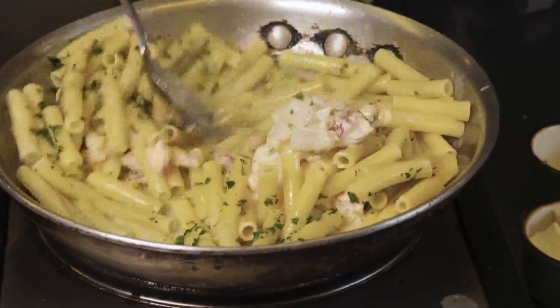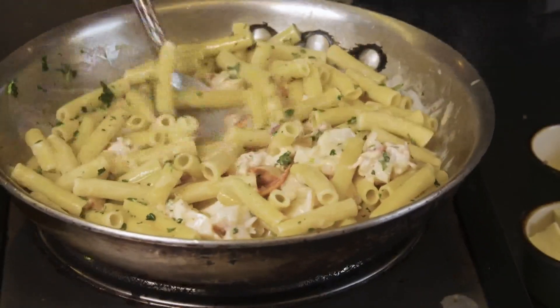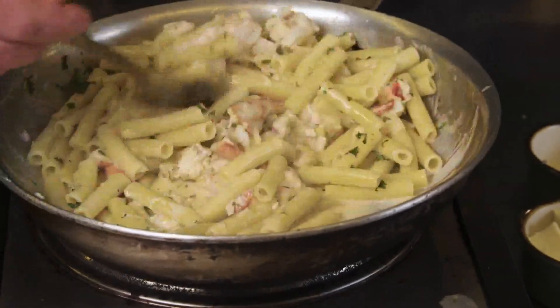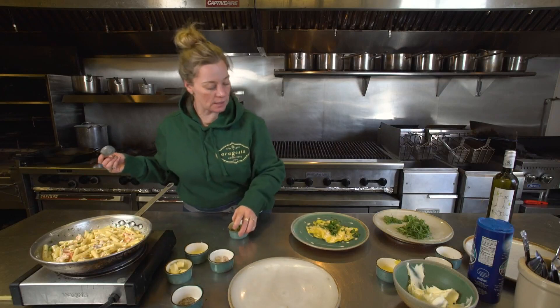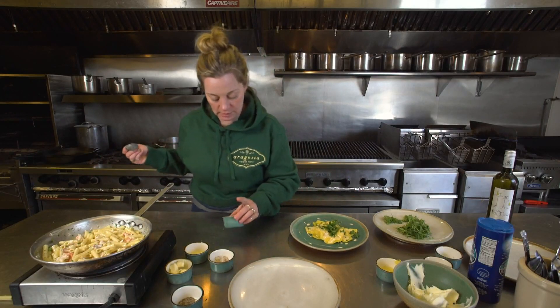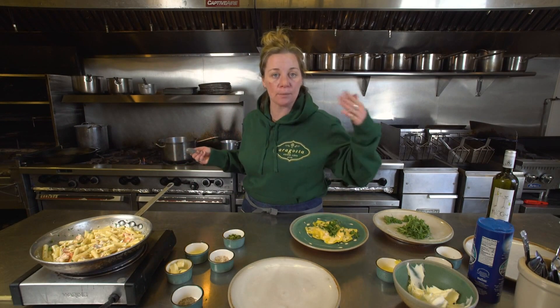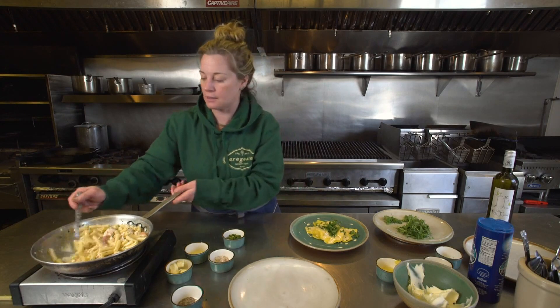And I'm just going to start mixing, so it's going to start to thicken. It smells so delicious and you can smell the lemon. Classically what's on my dish for a garnish is a gremolata, which is equal parts garlic, lemon, and parsley, and that just enhances the flavor of the filling itself.